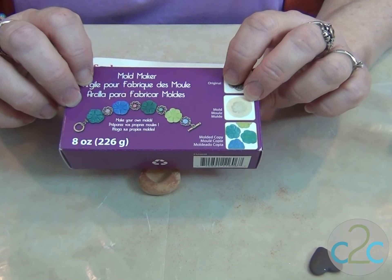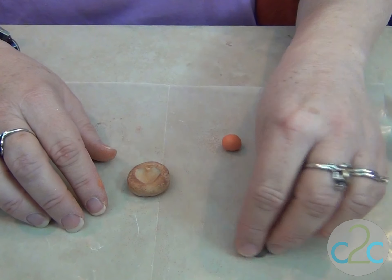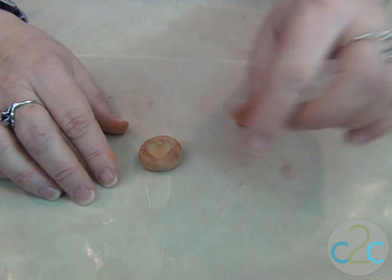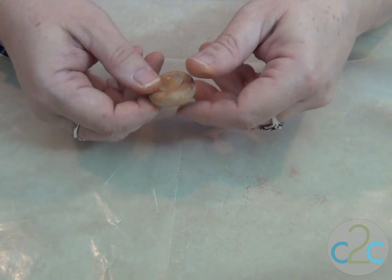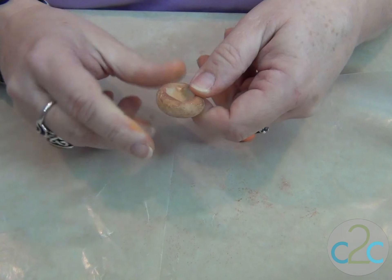Here's the mold compound, and it's a real soft polymer clay. You put it over whatever you're molding. You take that out and then bake it, and what you end up with is — and they're not usually this dirty — I've been using chocolate brown clay with this.